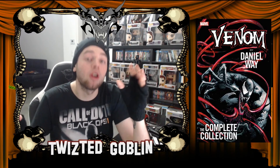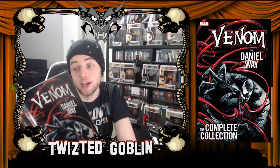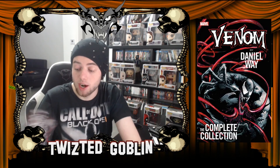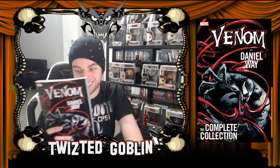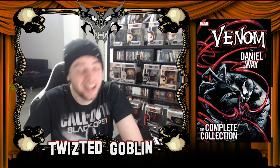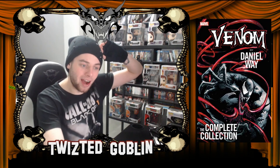Anyway, that's my review of Venom: The Complete Collection by Daniel Wayne. What do you guys think? You think this goblin is wrong? We're a Goblin Nation — we can all have our own opinions. If you like the cartoonish art style, it is pretty to look at. But story-wise, it doesn't fit at all. Let me know down below. This was Twisted Goblin, and I hope to see you guys in the next one. Goodbye, goodnight!